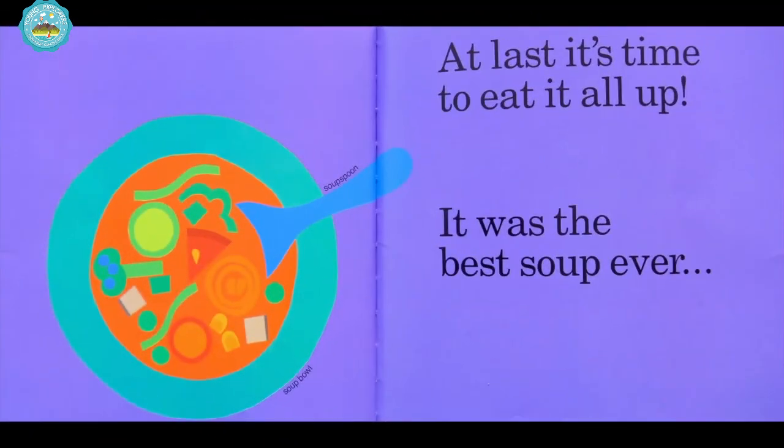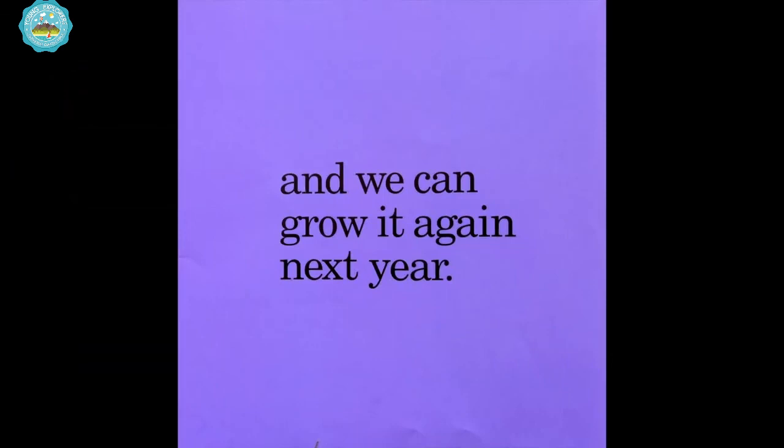At last, it's time to eat it all up. It was the best soup ever. And we can grow it again next year. The end.